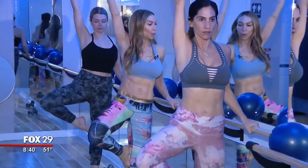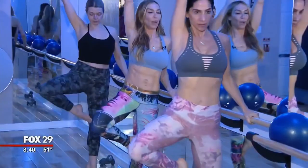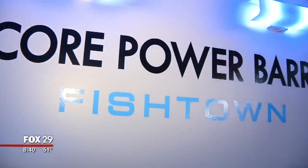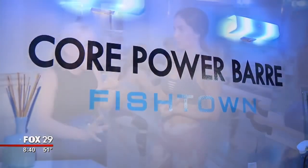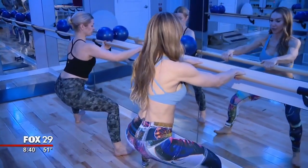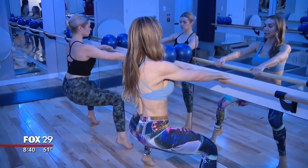Absolutely. You have to start somewhere, and you have to find something that you love. You have to stay committed to it. So you do this core power barre combination barre thing on steroids every day. I do one barre class every single day. I try to get the core power barre as much as I can, because for me it's so elevated — I call it barre on steroids.